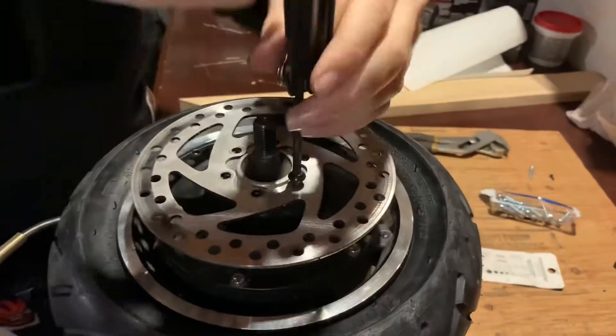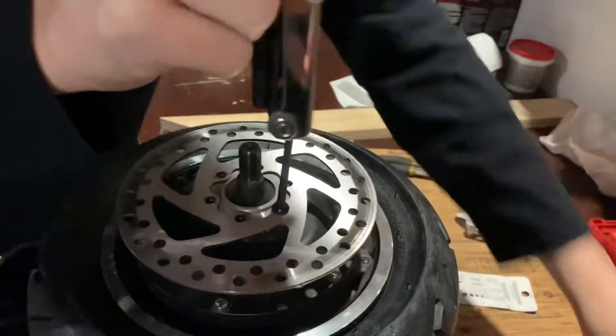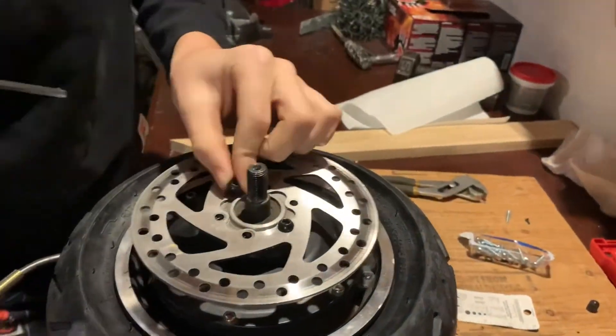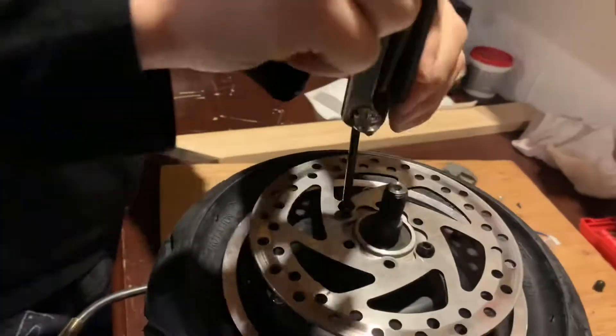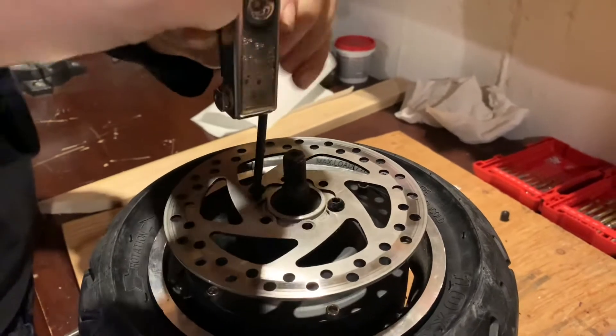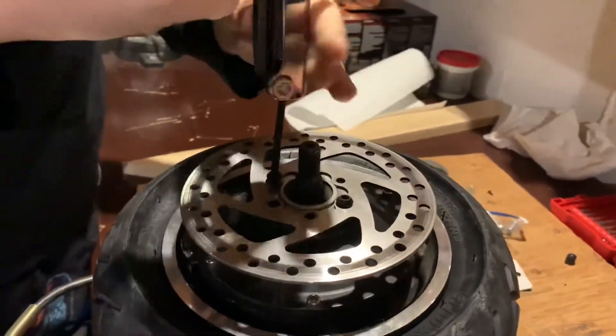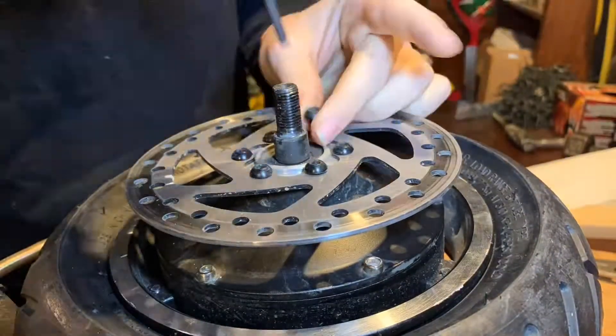One thing you should do is don't tighten them all the way yet — just make sure they're on. Do them across from each other so it has the most pull and it's not even on one side and uneven on the other. Just do that with all six of your bolts.